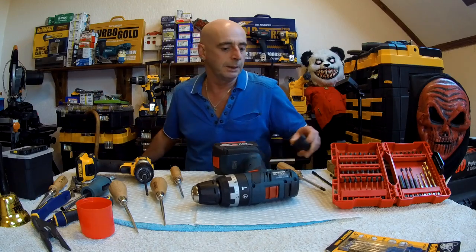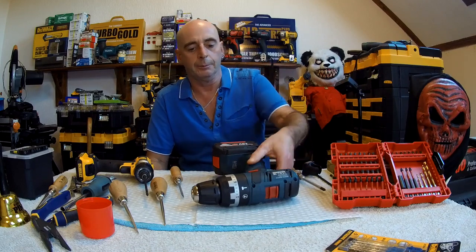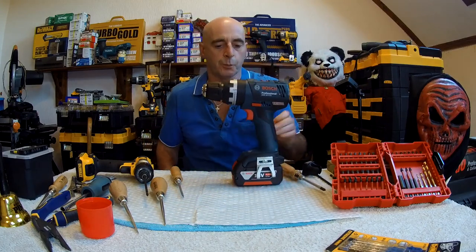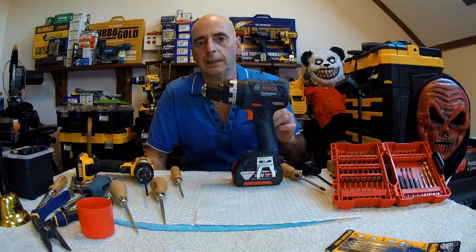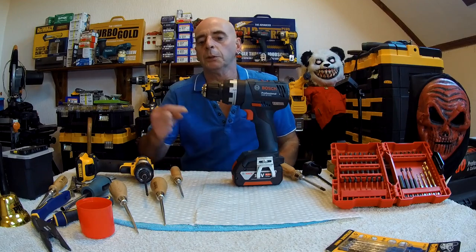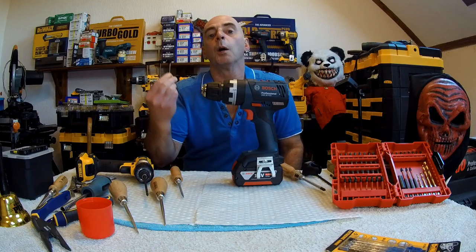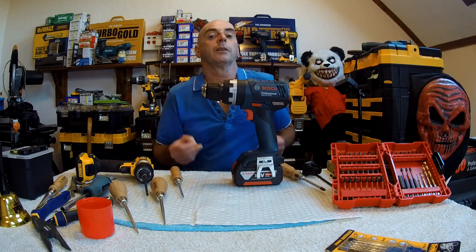Hello again, it's me Milton from the Milton channel. Of course you can tell by the title of this video what it's all about. Bosch decided in their infinite wisdom, years ago, not to put screws inside the chuck so you could remove it — they put a pin in. Now DeWalt has joined the bandwagon and they're doing it too.